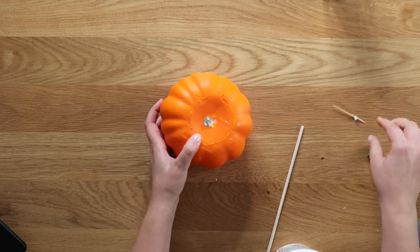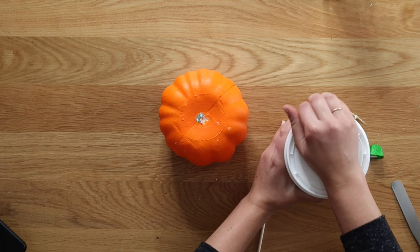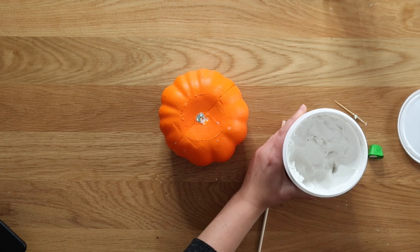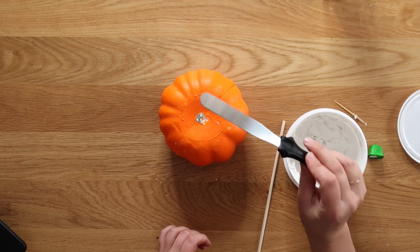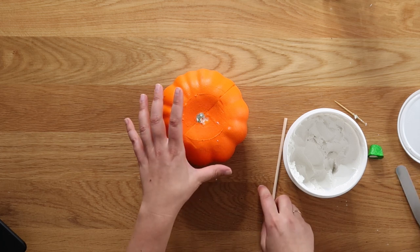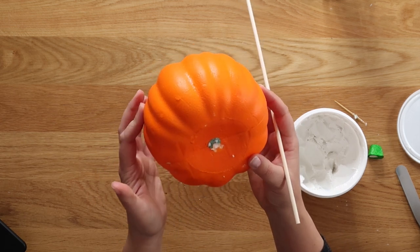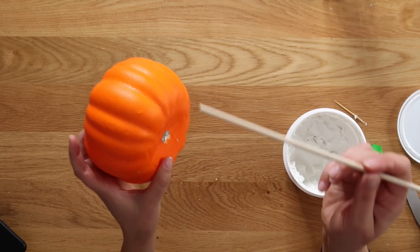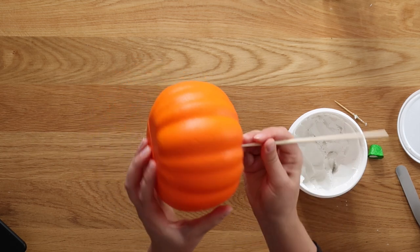I thought long and hard about how I wanted to apply my spackle to my pumpkin. I have a very fancy Dollar Tree frosting spreader — spackle is basically like the consistency of frosting. What I'm going to do, because I want to apply spackle all the way around the pumpkin in one go without having to do part of a coat and let it dry, is stick a wooden dowel through the pumpkin.